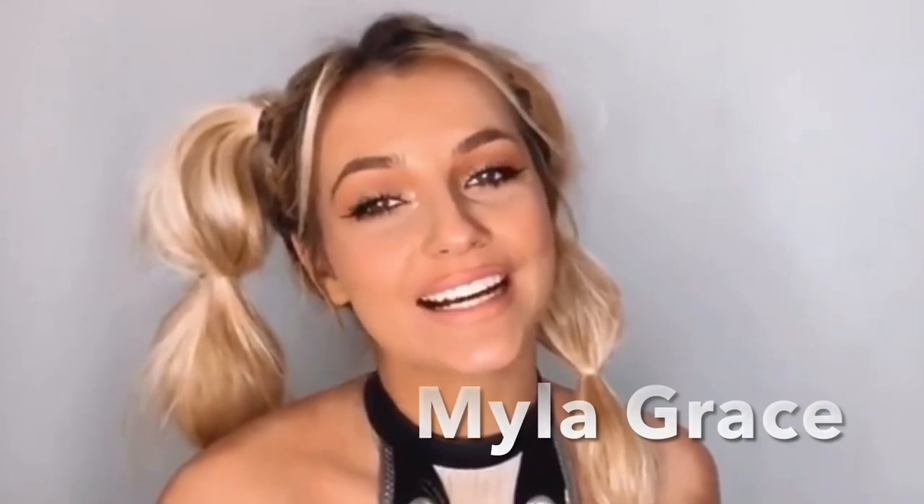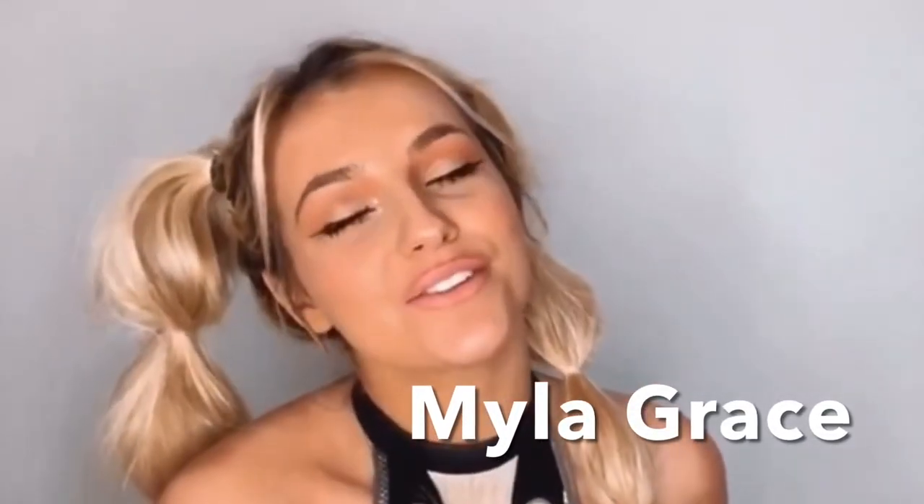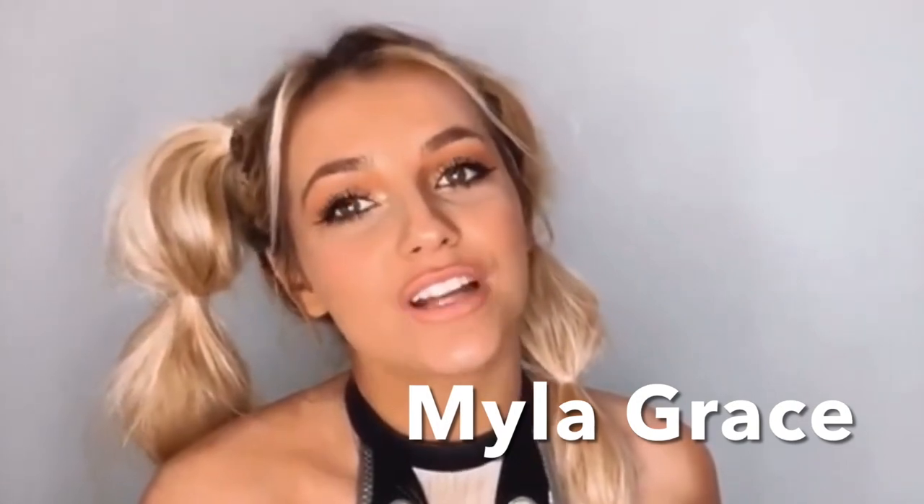Hiya, I'm Irish pro wrestler Mayla Grace and you're watching AJWF. Make sure to check me out on social media at Mayla Grace on X, and while you're here make sure to hit the thumbs up and subscribe.